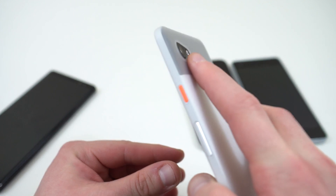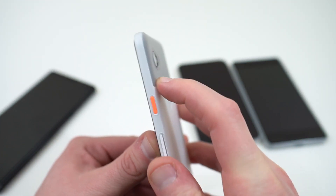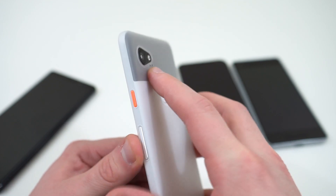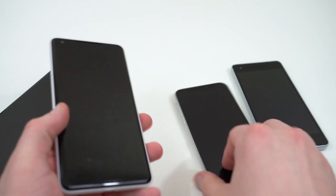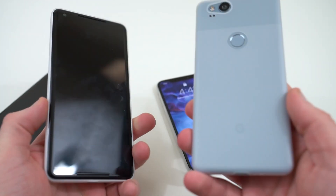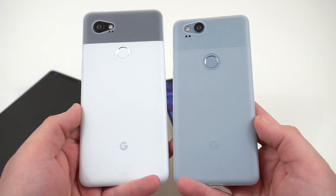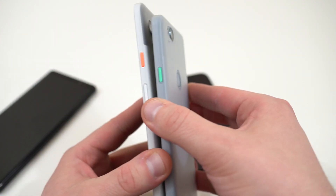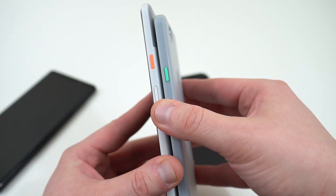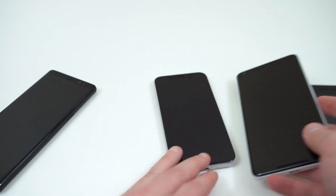There is a little lip right here for the camera — it's raised up right around there so you don't have to worry about your camera lens getting scratched when you set it down. I also have it on the blue Pixel 2, so I've got both the Pixel 2 XL and the Pixel 2 with the silver clear version on both of them. As you can see, there's that nice color on the blue power button for the Pixel 2 — it's a really good look.